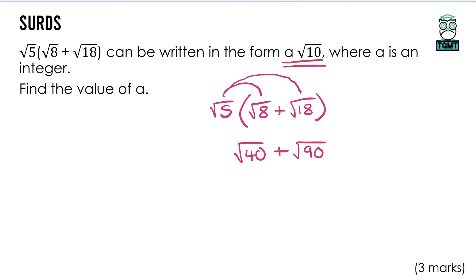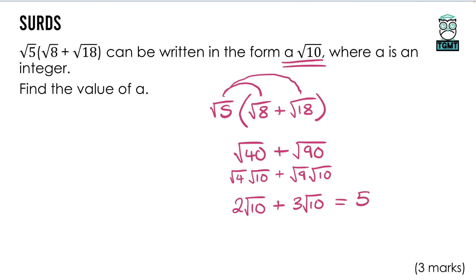For them to combine into a single surd like a√10, the number under the root when simplified must be the same — and the question hints it's 10. √40 = √4 × √10 = 2√10, and √90 = √9 × √10 = 3√10. Adding those together: 2√10 + 3√10 = 5√10. So the value of a is 5.